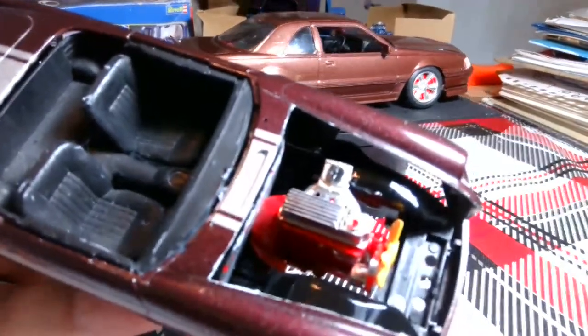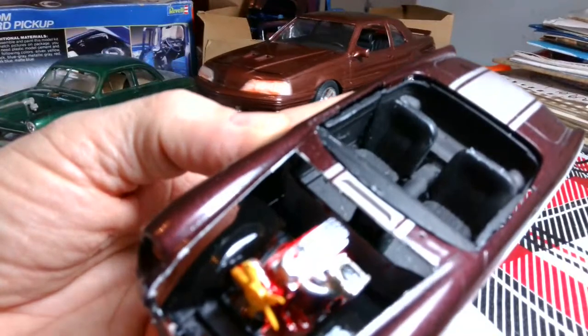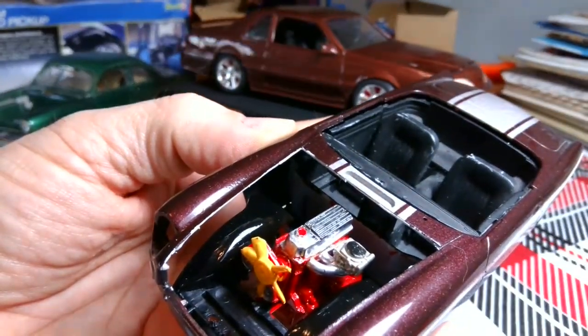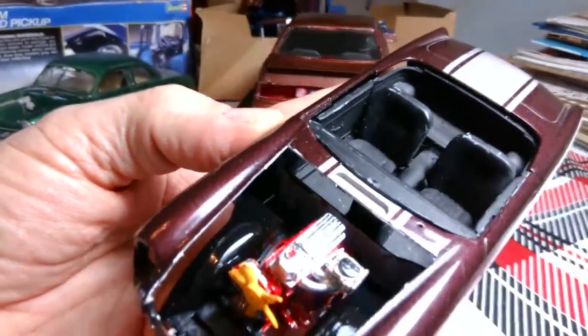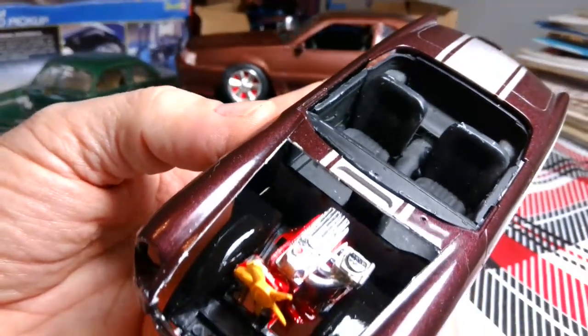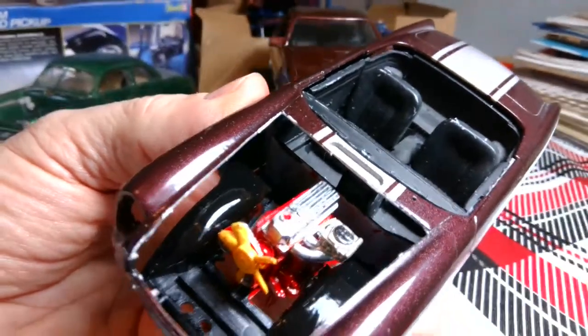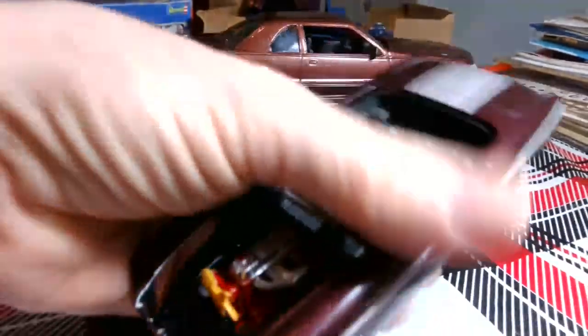I put a Weber carburetor on it - I took the two SUs off. It had a stock yellow fan on it. Then I put a chrome valve cover on it, and I also did an anodized red Moroso cap on the oil fill in the front. It's got a long ways to go, but the engine is done right.